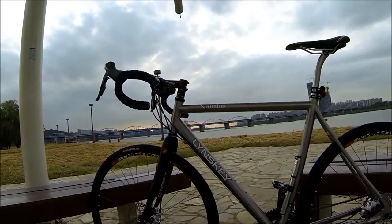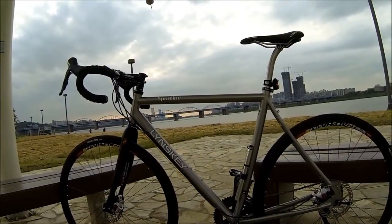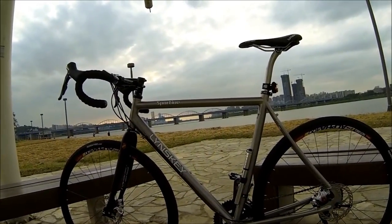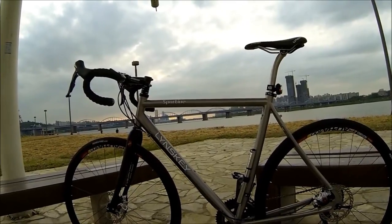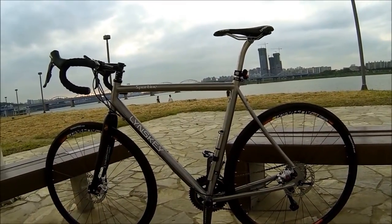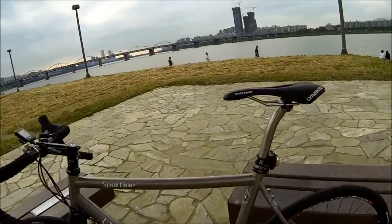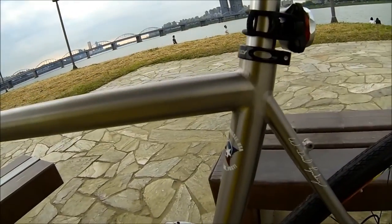Off in the distance you can see the Seoul city landscape. I'm riding home from work today and on my commute it takes me along the Han River, which is quite beautiful. I've had an awesome commute home today — nice stiff tailwind, so running about 25 miles an hour on the trails with no effort. It's been a lot of fun.